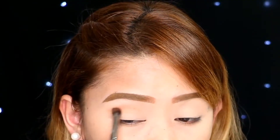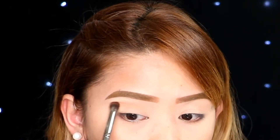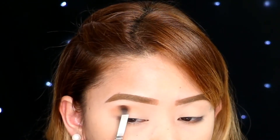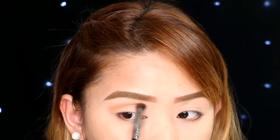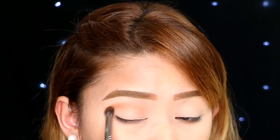So this shade is going to be my transition shade and I am slowly building on the intensity of the color. And as always, blending is key — hindi mo kailangan magmadali when it comes to blending.